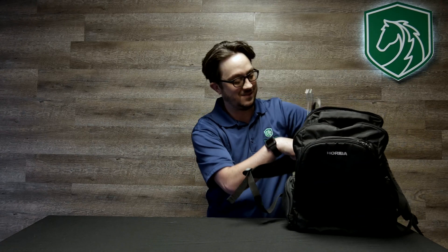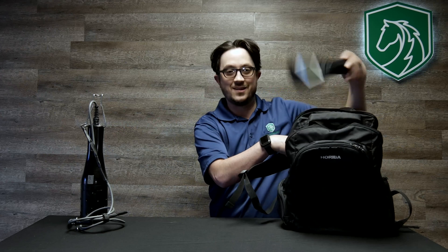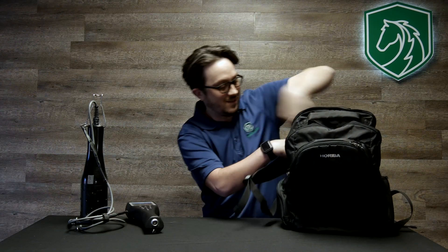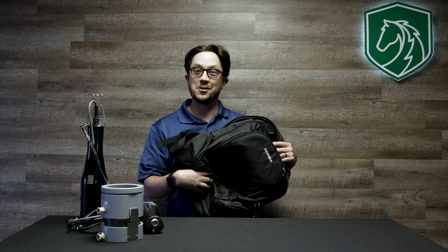It's a U52. It comes with the probe, the handheld, and also the flow cell for low flow sampling. When you buy this equipment it comes with a free backpack. Pretty cool, huh?